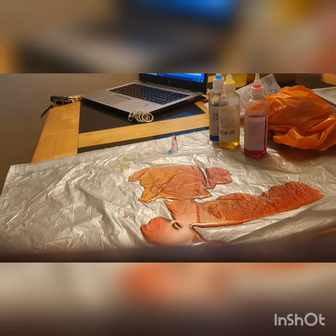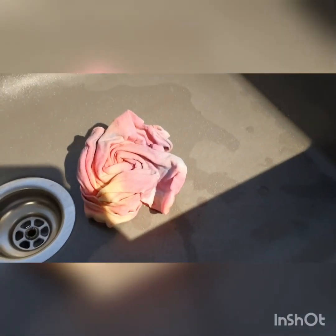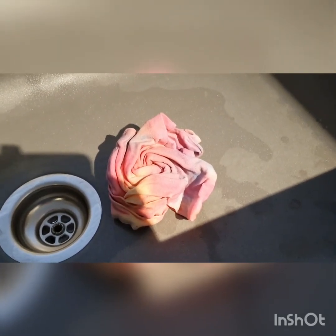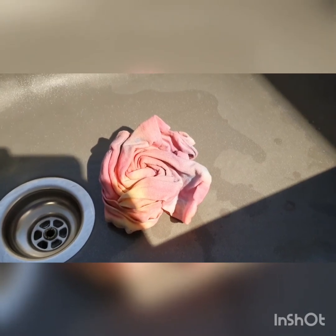It's been six hours. I have taken the elastic bands off, and now you've got to rinse it with lukewarm water until the water runs clear.